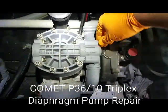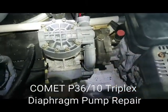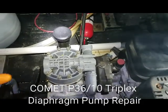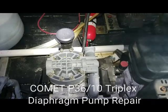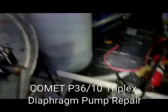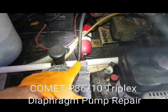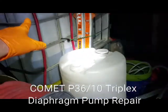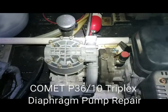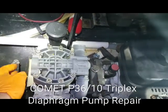Do yourself a favor — make sure that you are fully instilling in your employees, and if it's just you, make sure that you're flushing this machine well each time. I've actually redone some of the plumbing so that all we have to do is switch a ball valve and it will automatically flush directly from the freshwater tank into the system. We'll also have a bypass lever to switch whether we want to bypass into the tank or back into the mix tank.